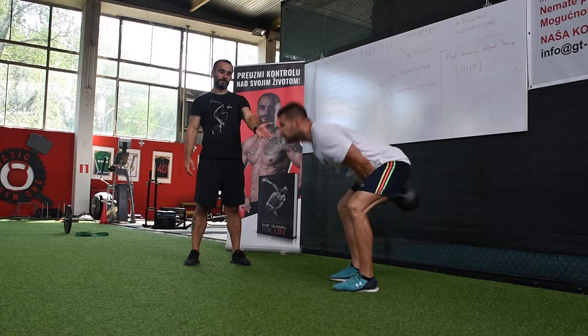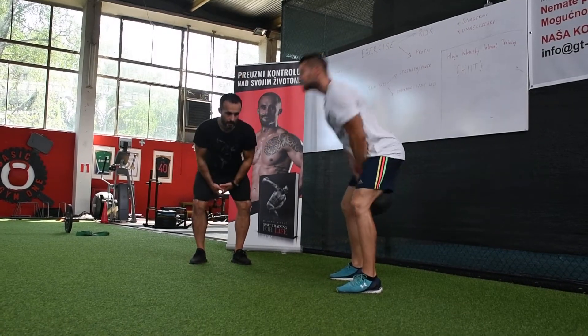You can have your legs a little bit wider. So here, going down and up.